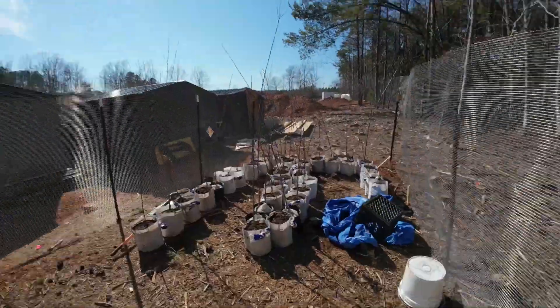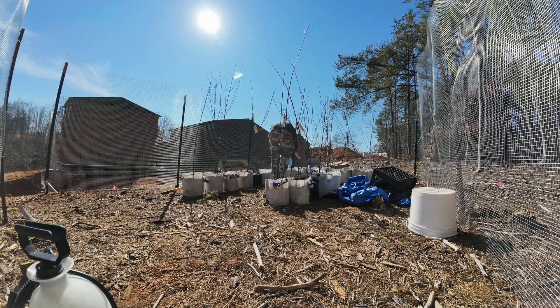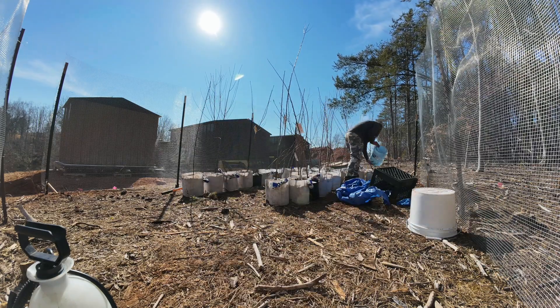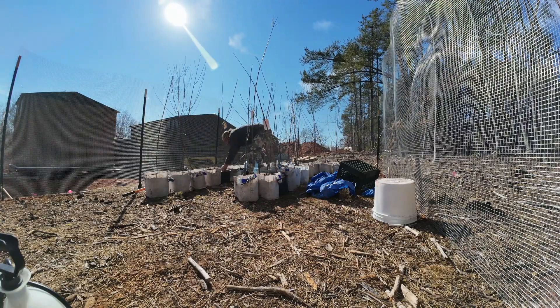I think this sprayer application would work if I just had seed starting or something and needed to mist soil without soaking it. So I'm going to keep it in mind — it'll work for some things, but it's just not going to work for this; it'll take too long. I also reorganized my trees a little bit so I can get into everything a little better to water it. That was way faster, easier, and better. Hard on the back bending over and holding that, but it works pretty good.